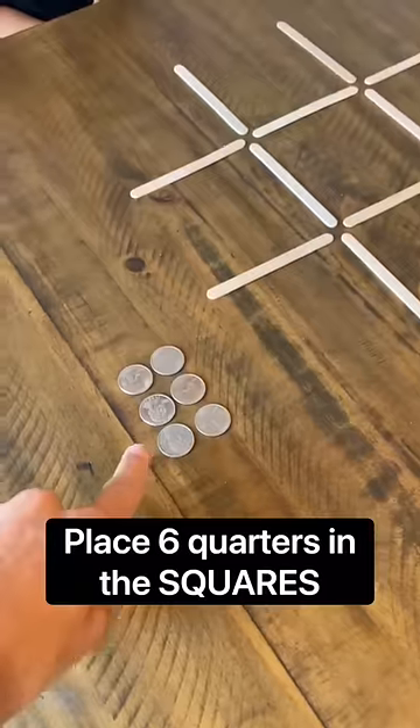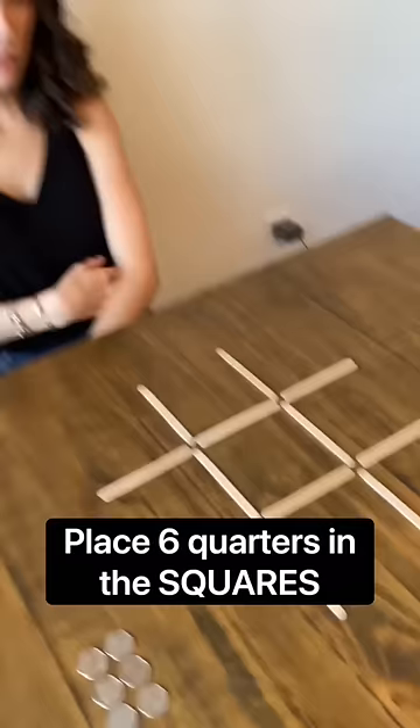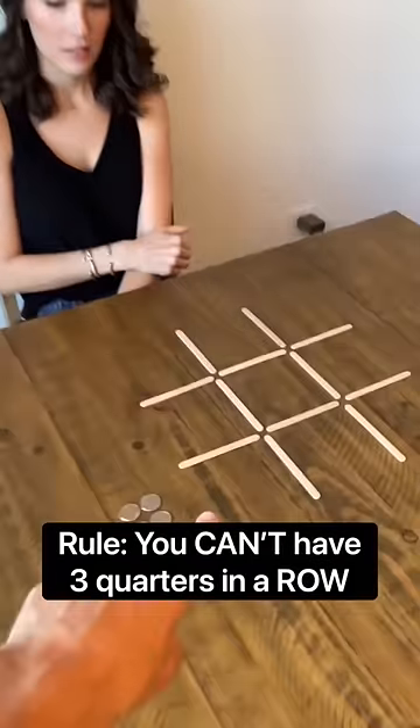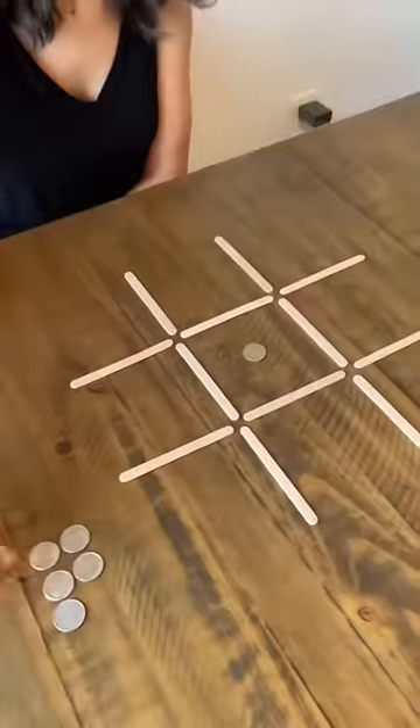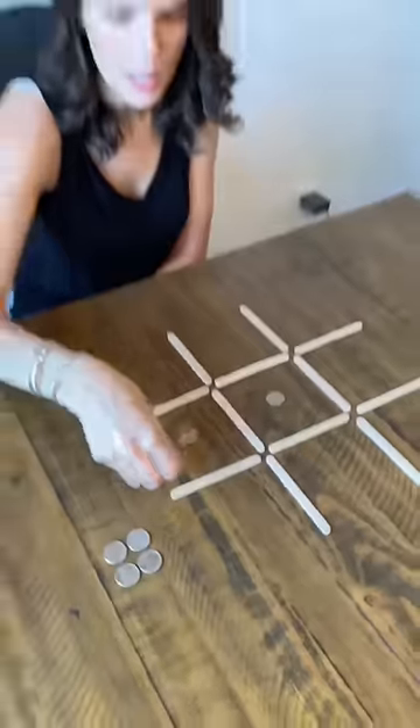Here's the challenge: you have six quarters and you have to put them in the boxes. But here's the catch — you can't have three quarters in a row anywhere. I'm just taking these quarters and putting them in, but you're telling me I cannot have three in a row.